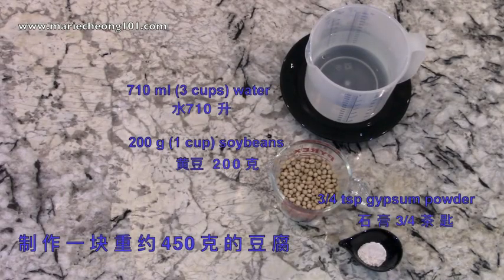We'll be making a block of tofu that weighs about 450 grams. All we need are 710 ml of water and 200 grams of dry soy beans. For the coagulant, we'll use 3 quarter teaspoon of gypsum powder.